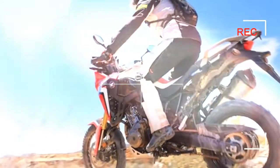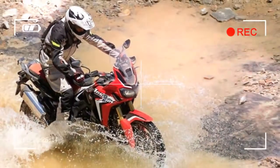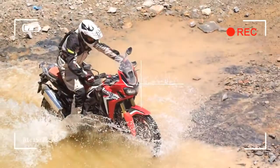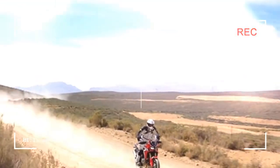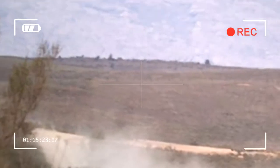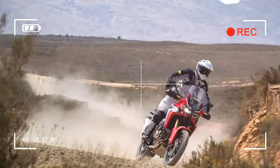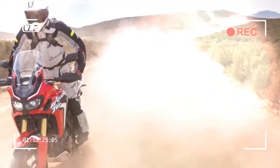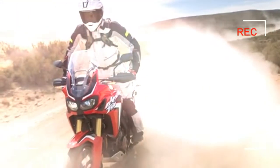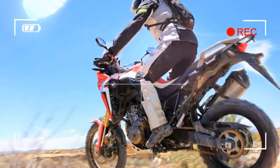The engine is absolutely beautiful and the power delivery is smooth and progressive. The electronics further complement the delivery, being simple to use and understand. We rode most of the route today with the traction control off and found the Africa Twin to be really manageable, responding well to rider inputs even when the back wheel starts sliding.